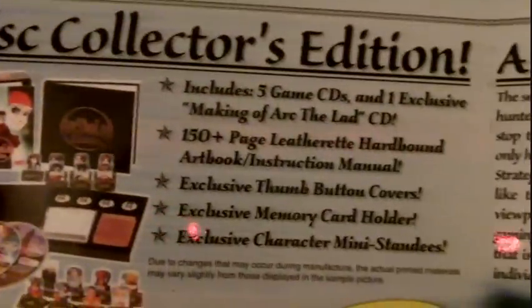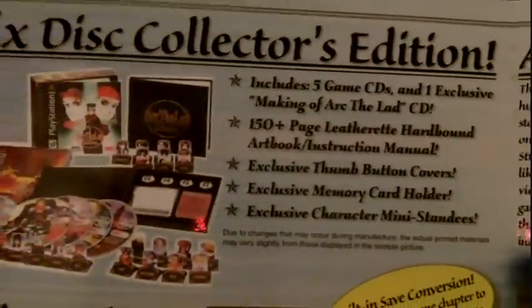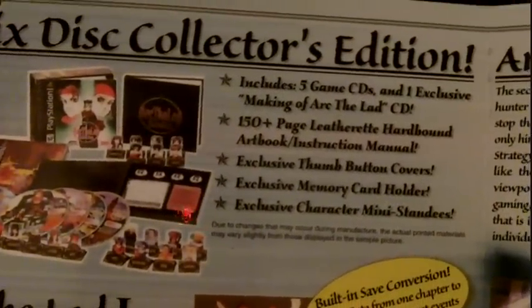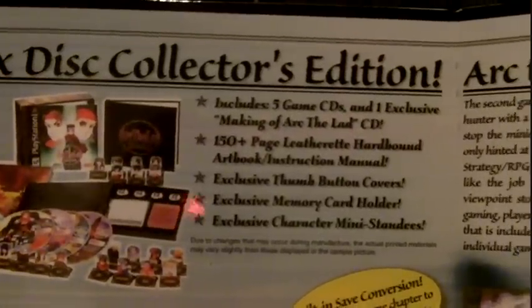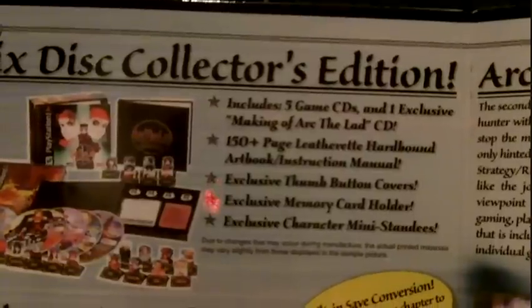This collection came on 5 discs. It also included — you can read what it included right here — 5 game CDs, 1 making-of CD, and a hardbound instruction book.